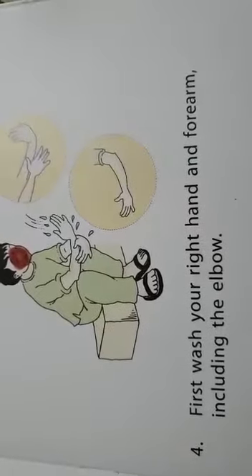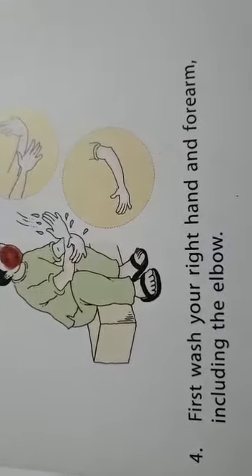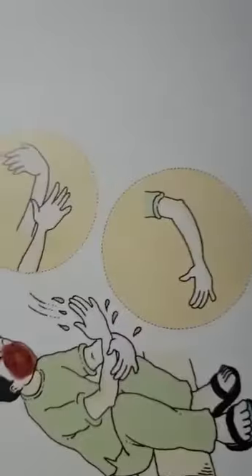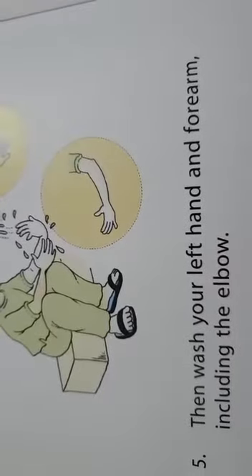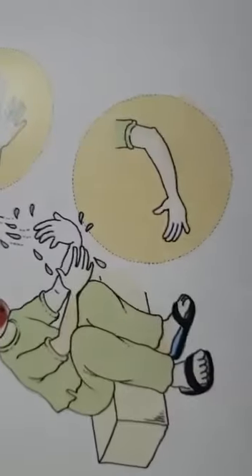First wash your right hand and forearm including the elbow. Then wash your left hand and forearm including the elbow.